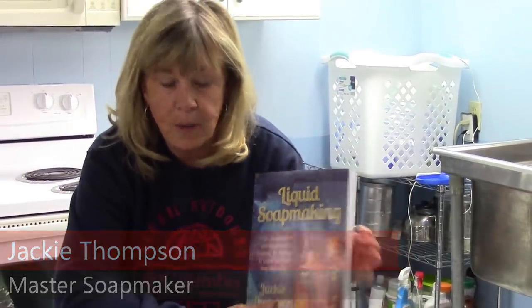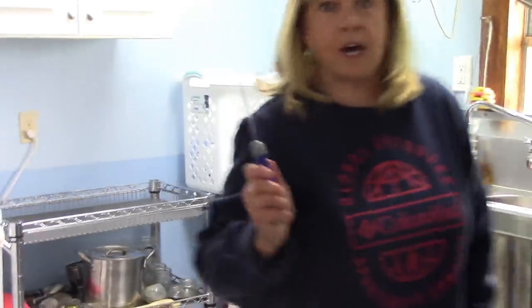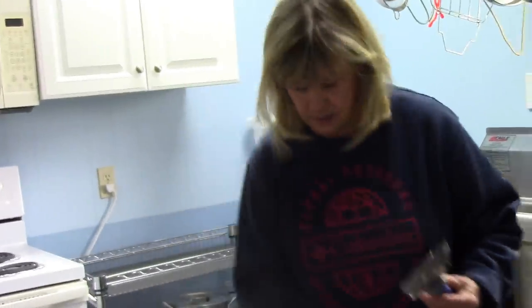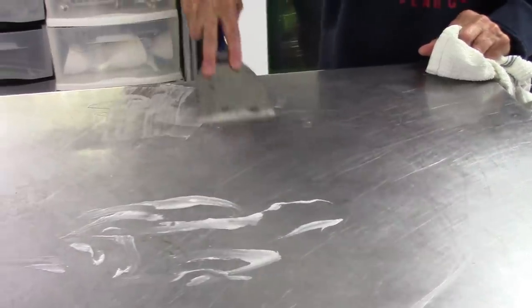Hi, I'm Jackie Thompson, author of Liquid Soap Making. Today I want to talk to you about the taping knife — one of my favorite tools in the soap shop. It has so many uses and can be found in any department store. I like to use it to cut up my fats and butters; it's easier than a spoon and safer than a butcher knife. Also, because I'm a messy soap maker, I like to use it to clean up my spills.